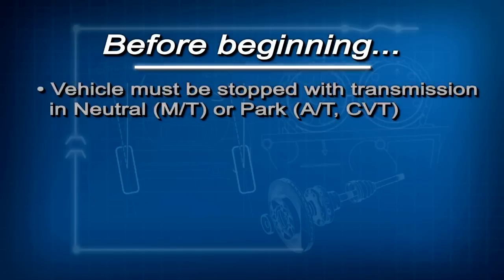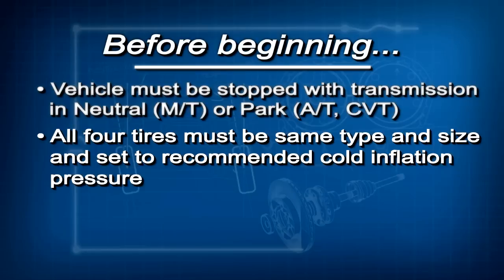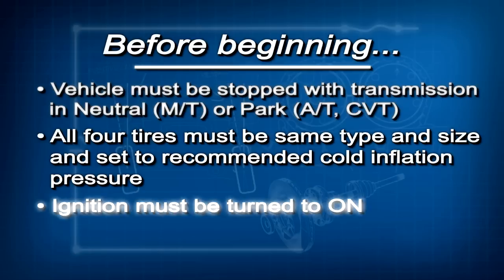Before beginning this calibration, there are a few conditions that must be met. The vehicle must be completely stopped with the transmission in neutral, if it has a manual transmission, or park if it has automatic transmission or CVT. All four tires must be the same type and size, and they must be set to the recommended cold inflation pressure listed on the driver's door jamb label. And finally, the ignition must be turned to on.